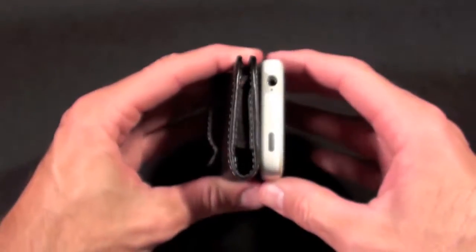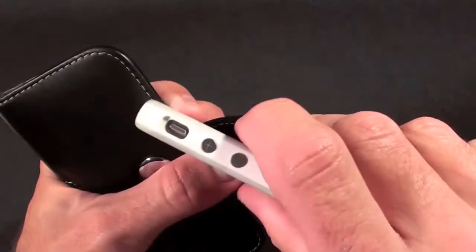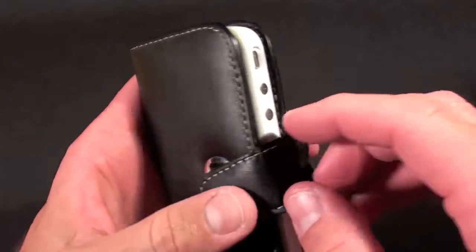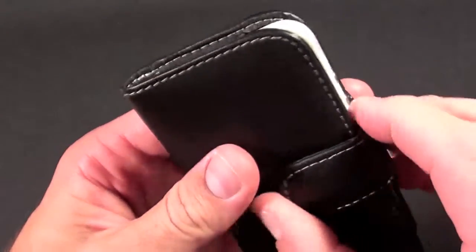There is a right and wrong way to install this phone into this case. You want to make sure that your volume controls are on the outside, or facing the opening of the case itself. Otherwise, if you put those in first, you would lose access to both your headphone jack, your volume control, and your mute switch.